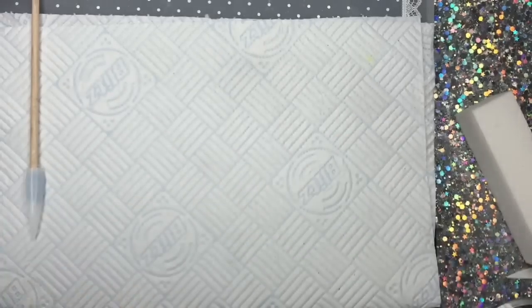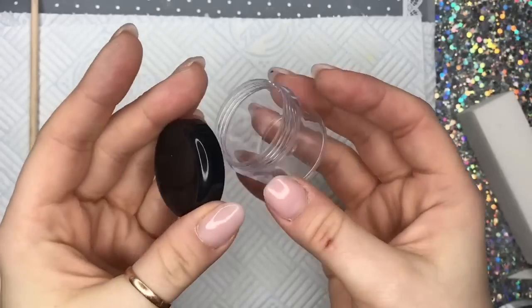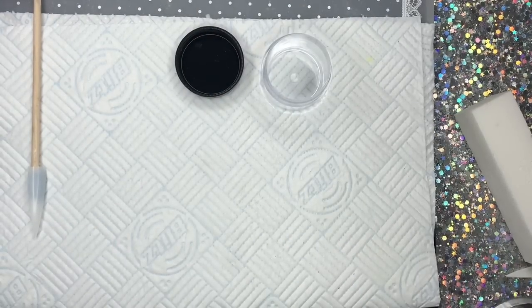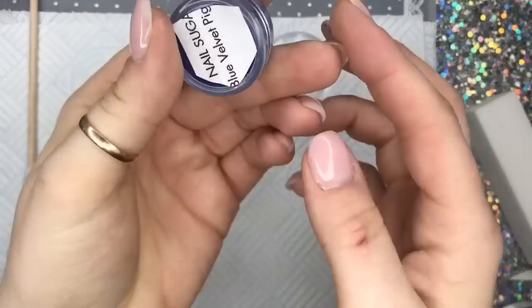You're gonna need a small pot of some sort to mix the acrylic and the pigment in. These pots I got from eBay over a year ago. I think you can get about 20 mils in them, but I haven't got a link, so please don't ask me for a link. But you'll probably find them on eBay.